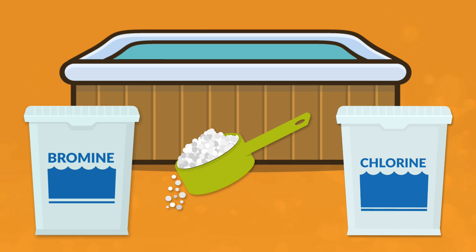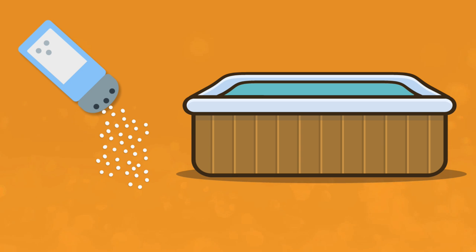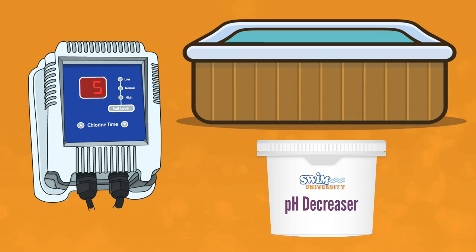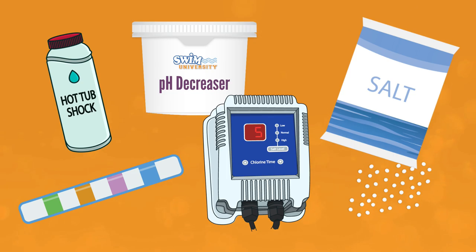If you want to spend less time on maintenance and less money on chemicals, switching to a saltwater hot tub is a great option, and you can convert almost any existing hot tub into a saltwater system. But a saltwater hot tub isn't completely hands off, and you still need to add some important chemicals like pH decreaser. So before buying a saltwater hot tub, here's everything you need to know about how they work and how to convert to a salt system.